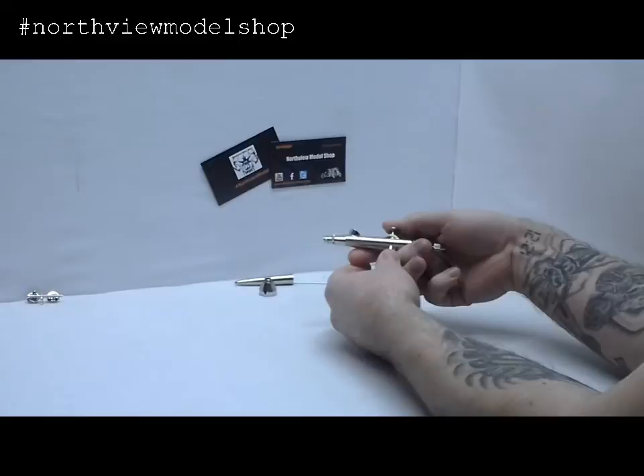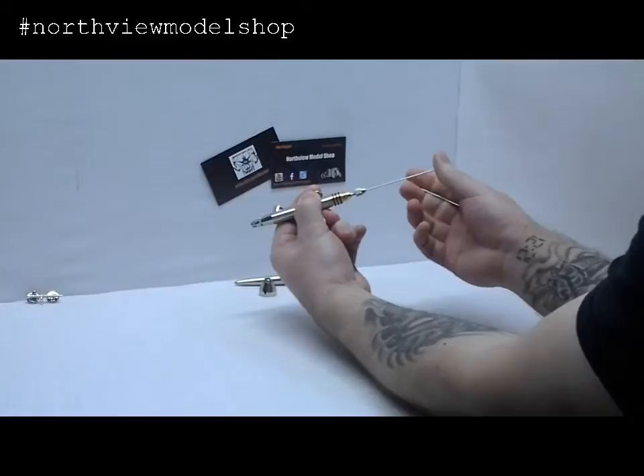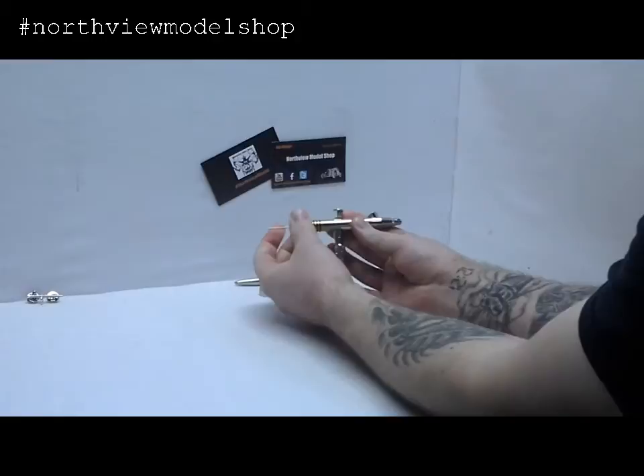The needle. For some reason I've always been trained — push down on the trigger, pull it halfway back, slide that needle in just like so, and release. Make sure she's seated, tighten down the chuck. And there we go.